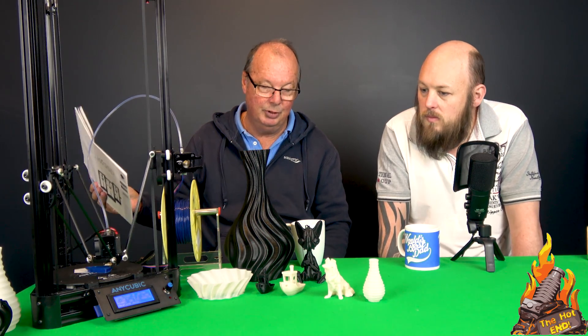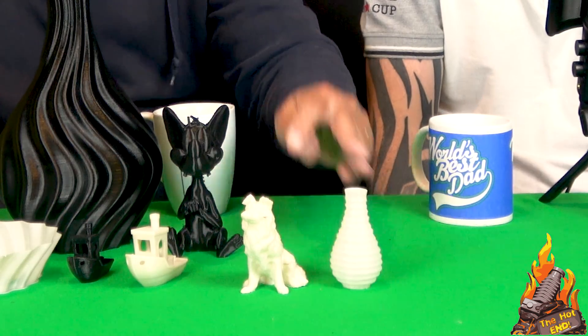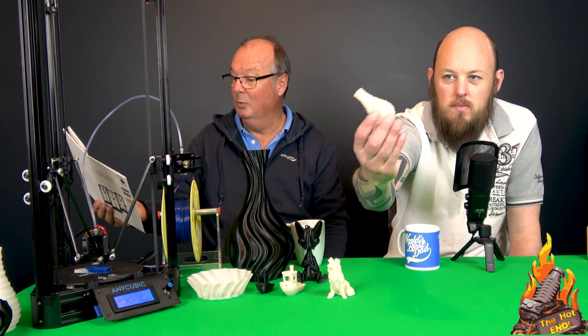I've printed down to 0.12mm, which is this print and this print. This was the last one I did — once I got it all working nicely, and that is a perfect vase print. I cannot fault that in any way.